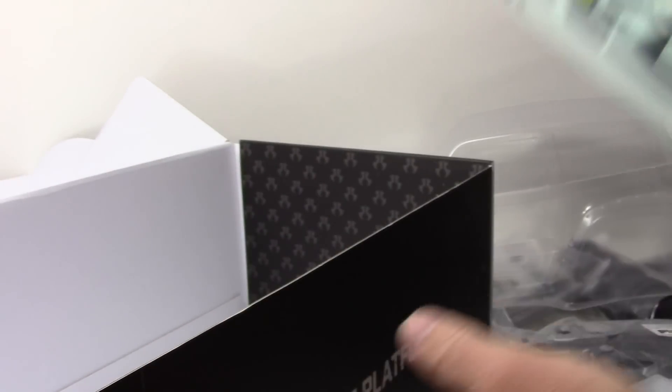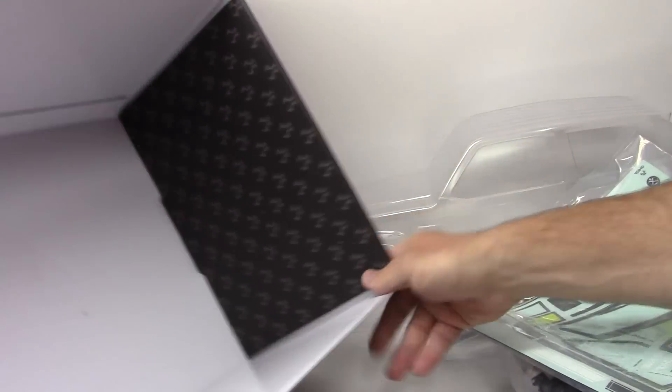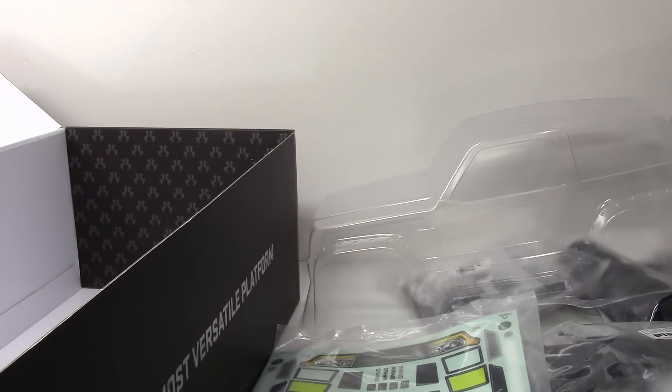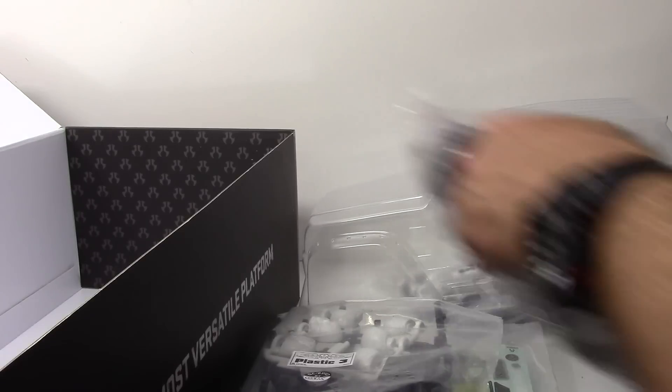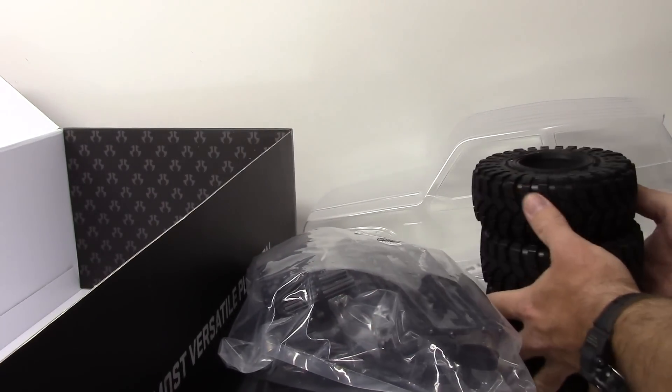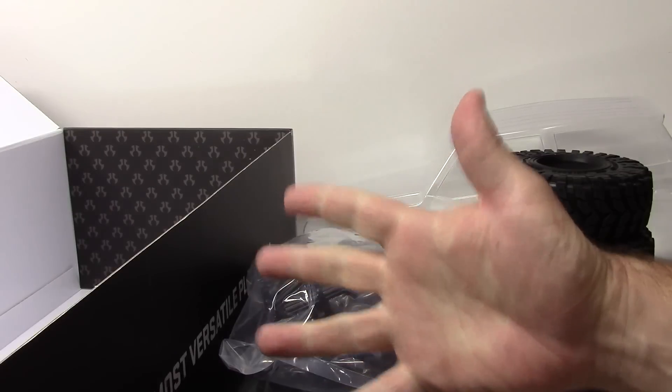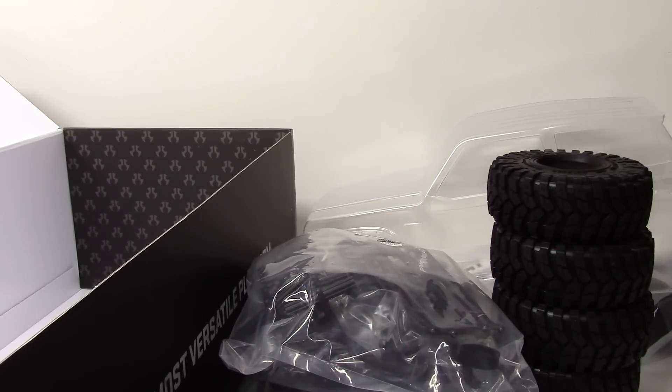Well guys, that's my unboxing. I can't wait to show you what I have planned for this thing — it's some pretty cool stuff. I've got a lot of new products headed into the RC Network and a whole new direction for an Axial build, so stay tuned for that. If you have any comments or questions, please post them below. As always, thumbs up and subscribe. That's it for now — over and out.